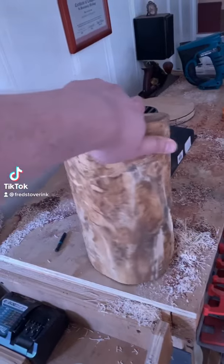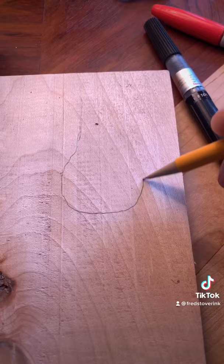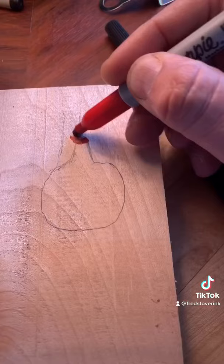It's time for the next project. I'm going to take this log of what I think is ash and turn it on the lathe into a bulb base. Then, using red resin, I'm going to create a flower effect that goes up a few inches before going to the shade.